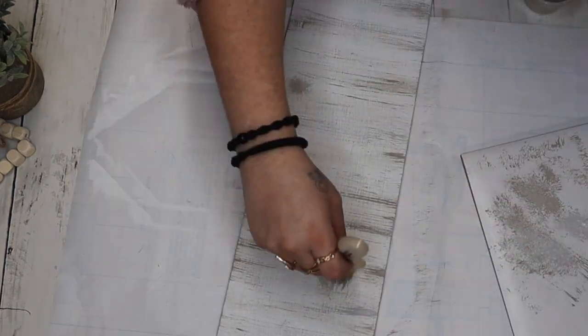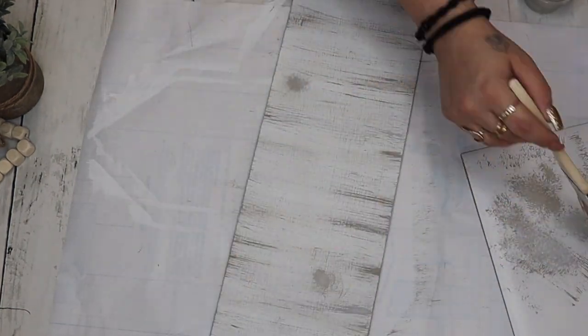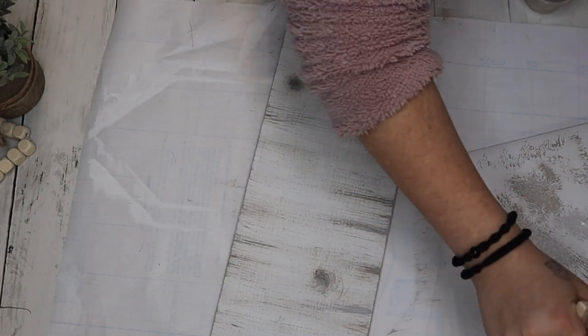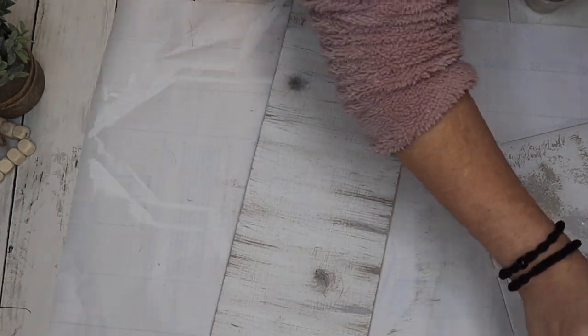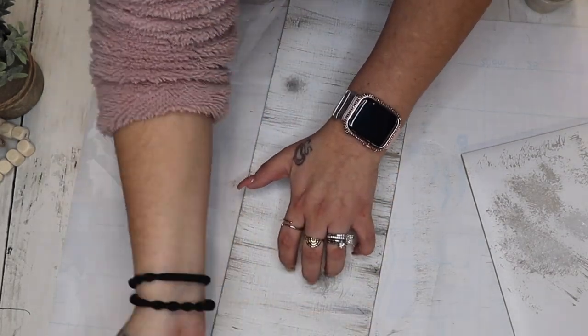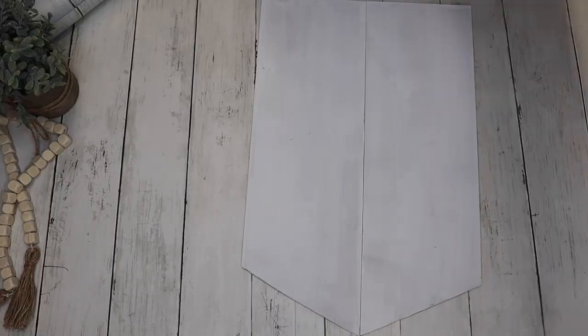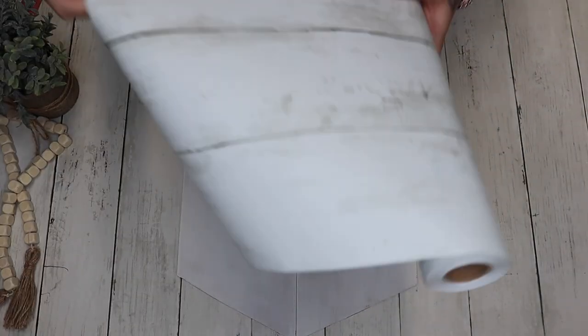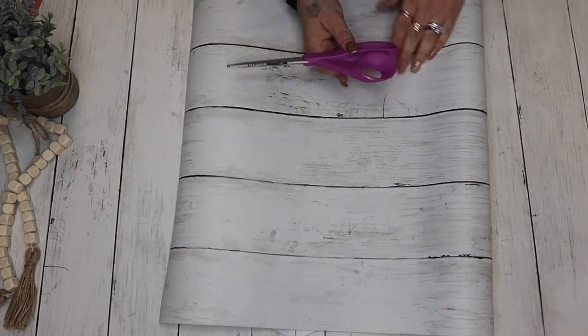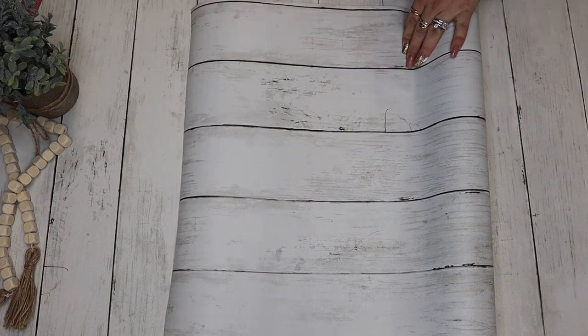Next I go in with the mineral as well as the nimbus, going back and forth and taking the edge of my chip brush in a circular motion to give the effect of a knot in the wood. I then go in with some ink Waverly chalk paint and dry brush around the edges as well as the knots, just to make all of those details stand out.